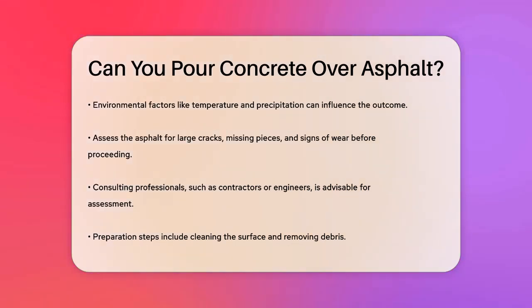The process of pouring concrete over asphalt involves several steps. First, you need to prepare the surface by cleaning it thoroughly and removing any debris. Then, you might need to install reinforcement materials like rebar or wire mesh to add strength and stability to the concrete. Next, pour the concrete carefully and level it out, making sure to follow proper techniques and guidelines.